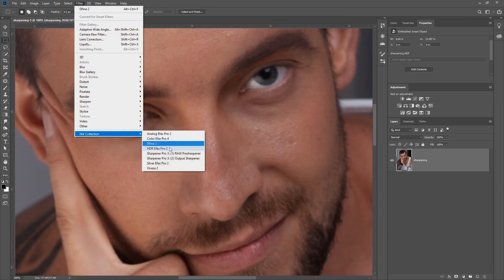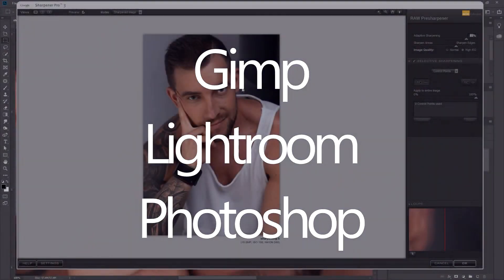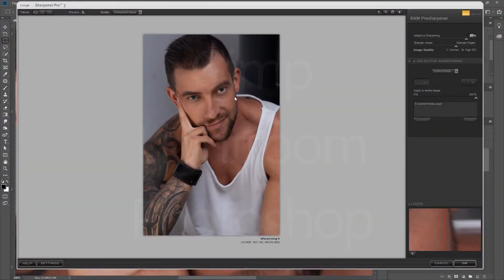So we go to Nik Collection Raw Pre-Sharpener. As that opens up, I want to mention that you can use Nik's software collection in different packages: Gimp, Lightroom, and Photoshop. Also, if you want to get Adobe Creative Cloud there is currently a discount — I'll have a link in the description. They've extended the time period.